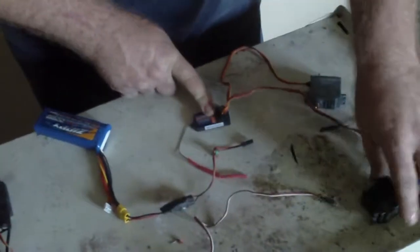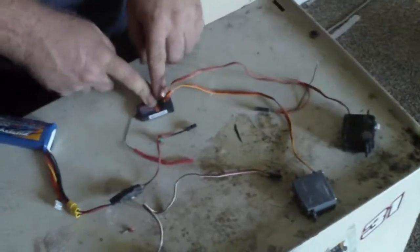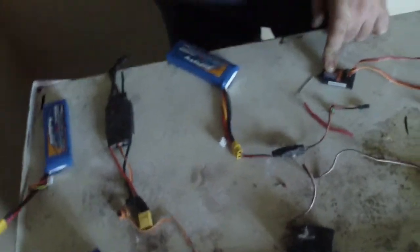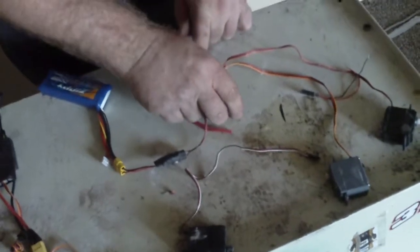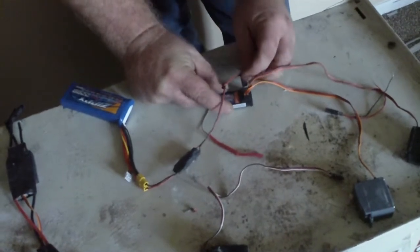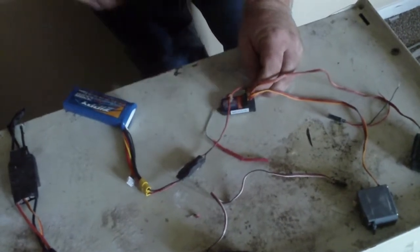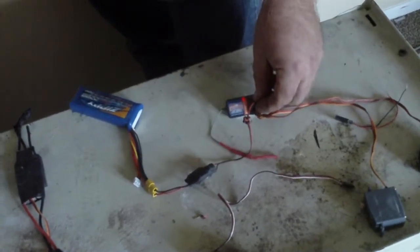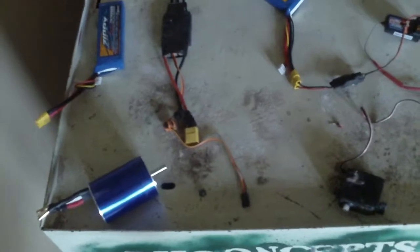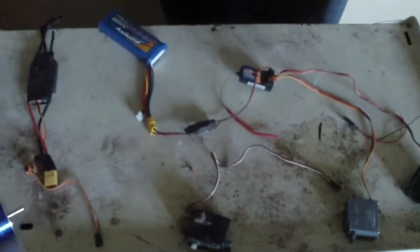Channel one, channel two — now we need the power to go in here. This goes into the last channel — whichever last channel you're not using — and it's powered up and that's it. You use the BEC to power your servos and there you have it. Sithconcepts.yolosite.com.